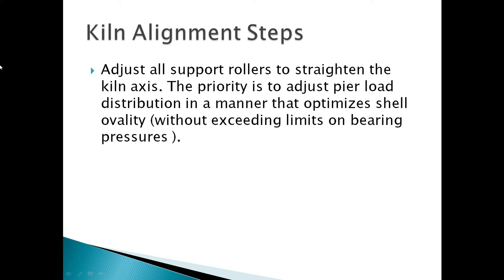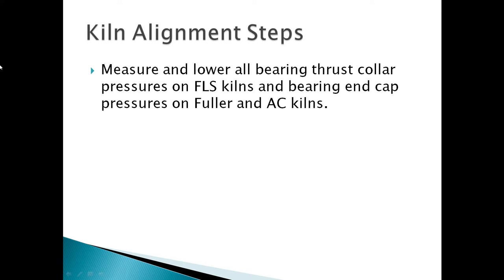Adjust all supporting rollers to strengthen the kiln axis. The priority is to adjust the pair load and distribution in a manner that optimizes shell availability without exceeding limits on bearing pressures. Measure and lower all bearing thrust collar pressures on shell-less kilns and bearing in-cap pressures on Fuller and AC kilns.